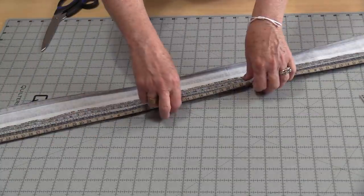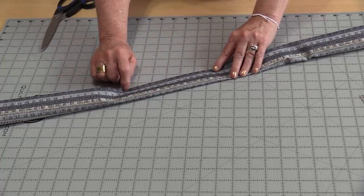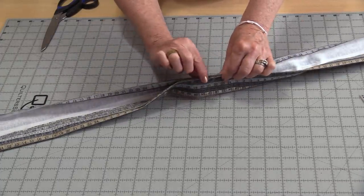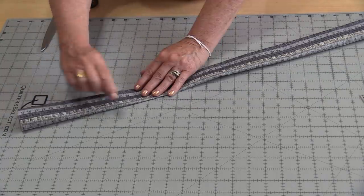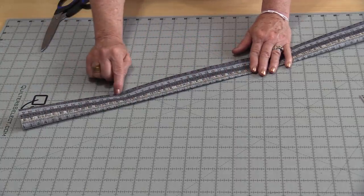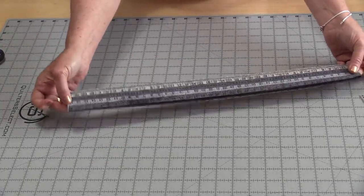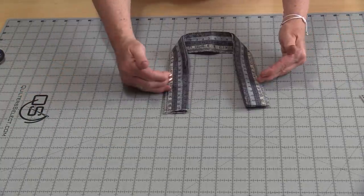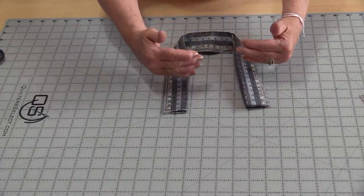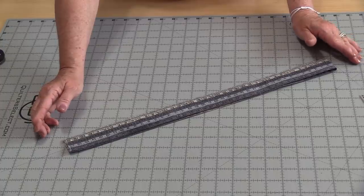That quarter-inch we press over, then divide the rest into three — it goes over once, then the third time it comes over and matches right up along that edge. Having that quarter-inch fold over gives us a nice finish right along this edge. Press those edges so they're matching and do a row of topstitching on each side. Divide the handle in half and trim so we have two handles the same size. Keep in mind the longer the handle, the longer the bag will hang — if you like a short handle, cut it down. I'll be cutting my handles to 16 inches long.